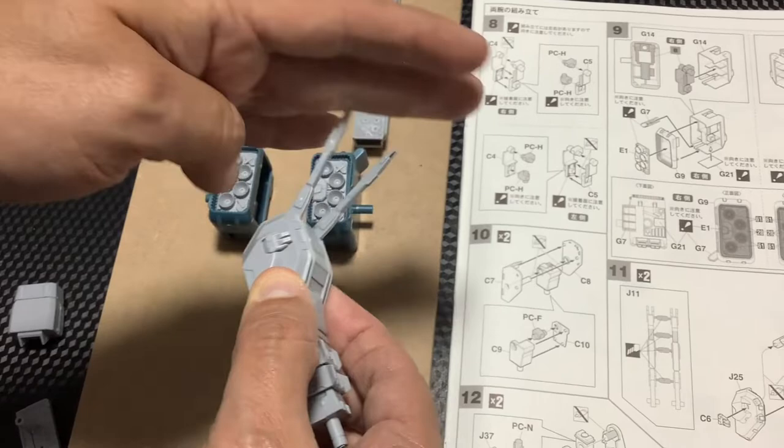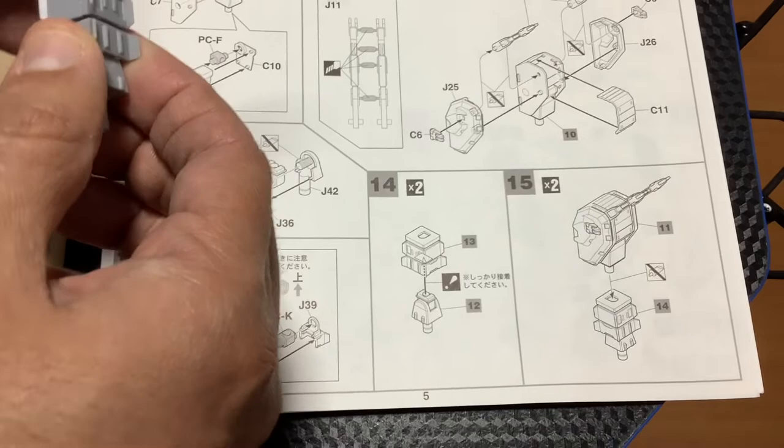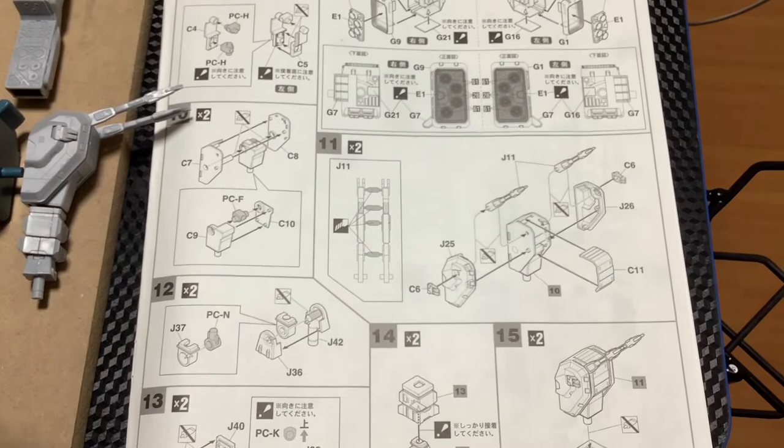Acá te muestro: este es el cañoncito que se ve por aquí. Esto con esta parte acá — esto todavía inclusive se mueve. Esto es fácil de armar, toma su tiempito porque son varias piezas chiquitas, pero no es nada complicado como armar la parte de la cabina.